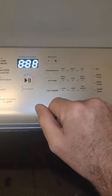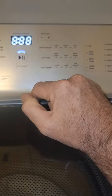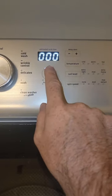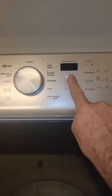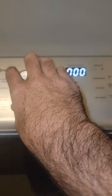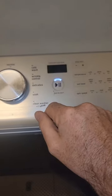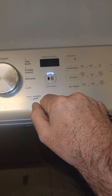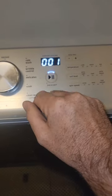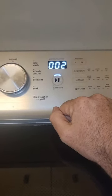To get into step-by-step diagnostics and test each function of the unit, you're going to press the second button that you pressed to get into diagnostics. When this comes up showing zeros, this is going to be your lid lock - you can hear the lid lock, so that's working just fine. If you scroll clockwise on the dial, this is going to be testing your water valve, your cold side - that's working just fine. And this is going to be your hot valve - that's working just fine.